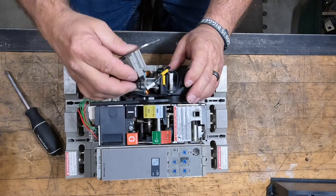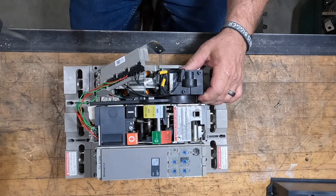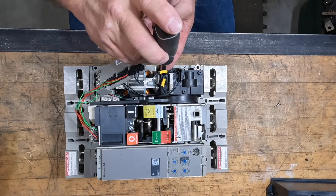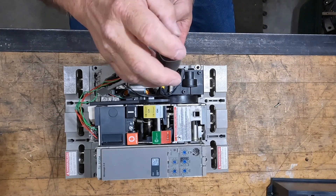Remove your rail — that rail is where everything connects: under voltage, shunt trip, shunt close, and the charging motor all plug into that rail.